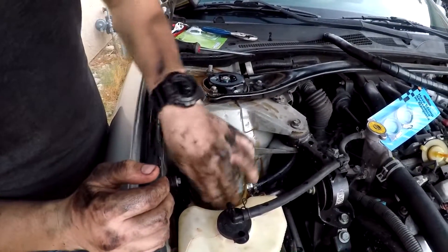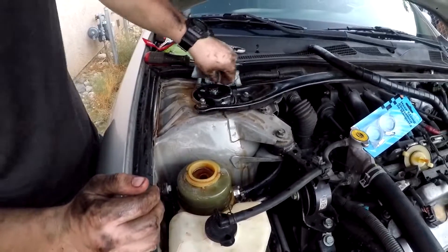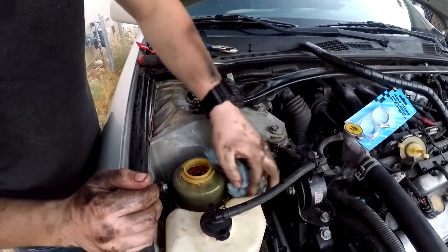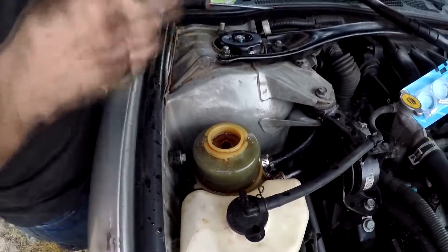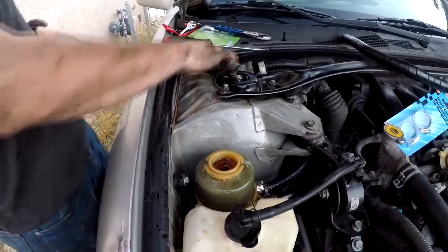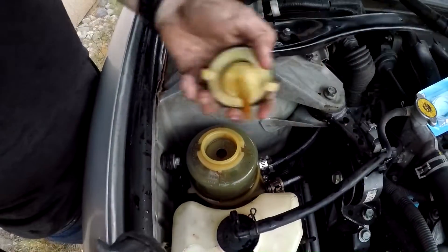Don't be dumb like me and put the cap back on before you do this - I just sprayed it all over the place. But if you do happen to do that, try to get as much oil off of your paint, off of the wires, and off of as many vital parts as you can, because it's corrosive.